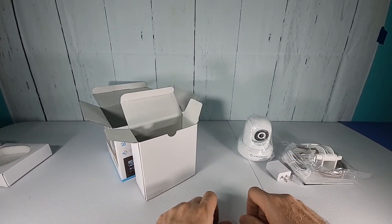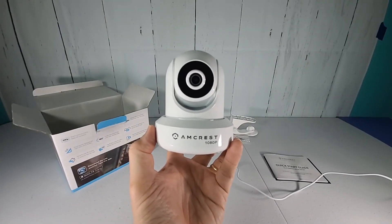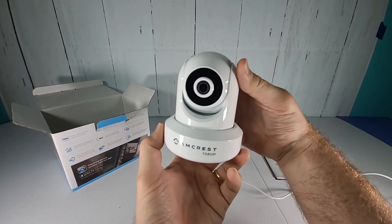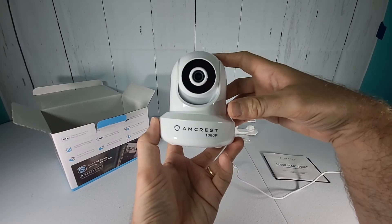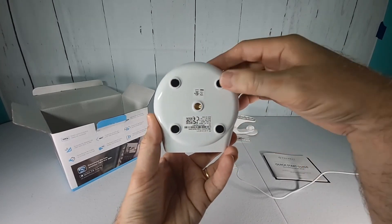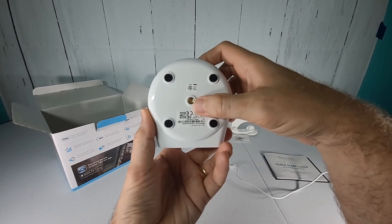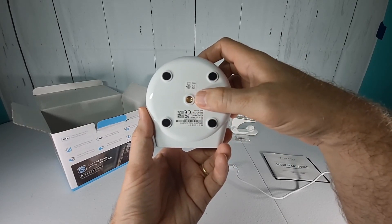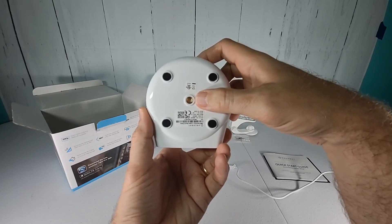We've also got a micro USB cord that's quite long, so you can use this for power. Now that the camera's out of the plastic packaging, let's take a closer look at it. As you can see it's quite a small camera — it should fit just about on a shelf or bookshelf or wherever you want to put it. On the bottom it does have rubber feet, and as I showed earlier it's got that little wall mount stand with a screw attachment to connect it to that stand.